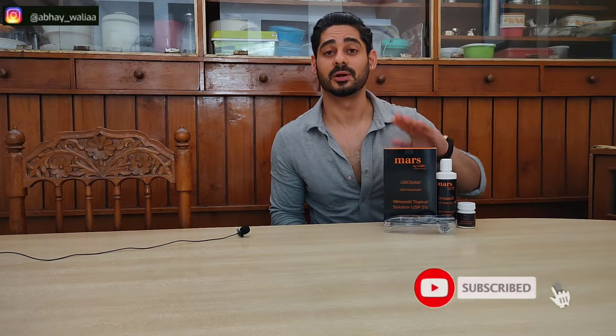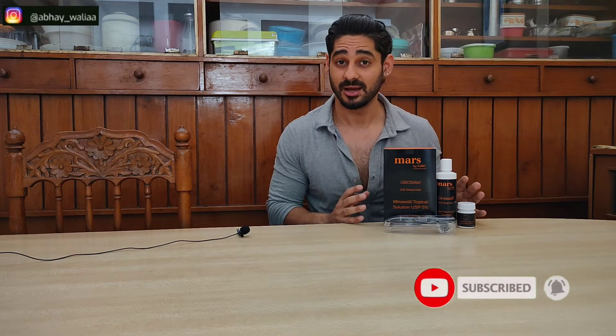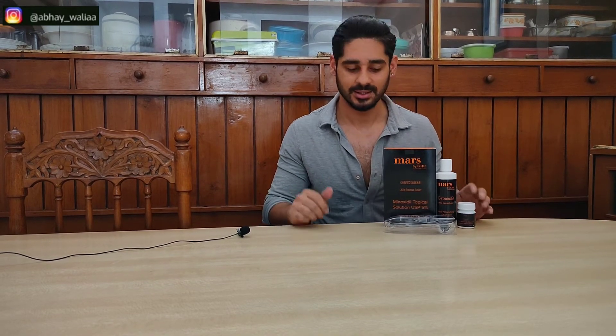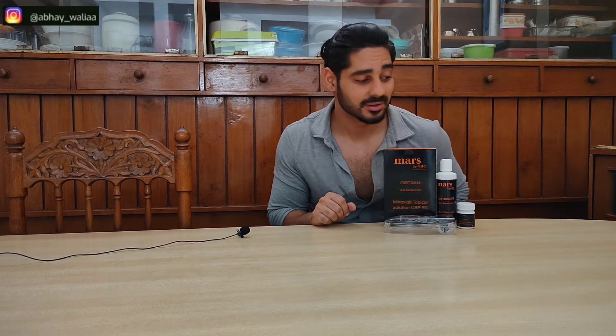In today's video I've shown you what was inside the beard kit box. If you have a problem with beard growth or patches in the beard, you can use this kit for 2 months and test your results — hopefully it will be good. Please like the video if you enjoyed it, and keep safe. I'll see you next time with a new video.